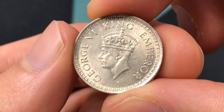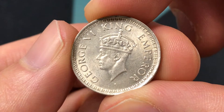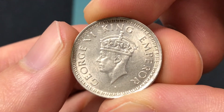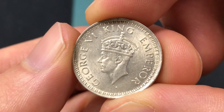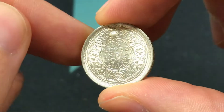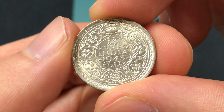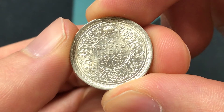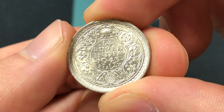King George was in British India from 1936 to 1952, but this coin was produced from 1943 to 1945 with this specific design — so it was the first year they made it like this. It was a quarter of a rupee, meaning four of these would make one rupee, and that denomination ran from 1862 to 1947.